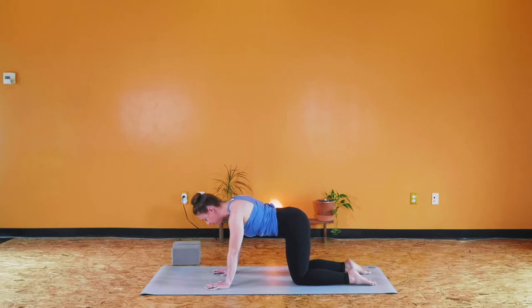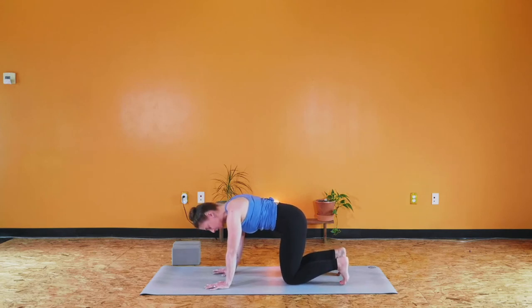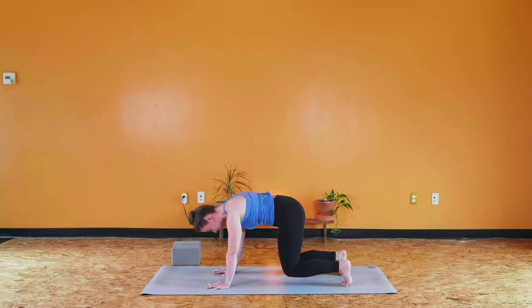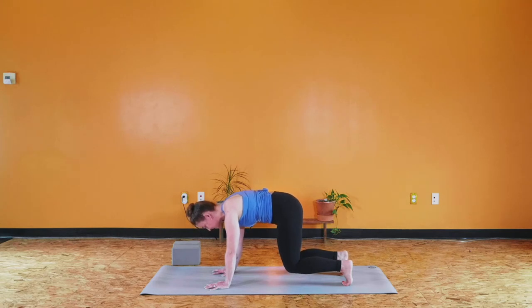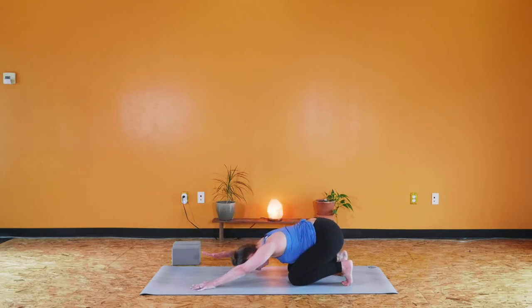We'll meet back in a neutral tabletop. Go ahead and tuck your toes. Start to hug the front of your body in — pull your navel in and up; you'll feel the tailbone start to lengthen back slightly. Keep that action as you press through your hands and the balls of your feet to lift your knees. Stay for a breath in, stay for a breath out. Another deep breath in — hugging front body in, back of your heart reaching high. Breath out. And with your exhale, knees down, hips to heels. You can keep your toes tucked here to bring a stretch into the soles of your feet. Walking the hands forward, forehead melts towards the earth.